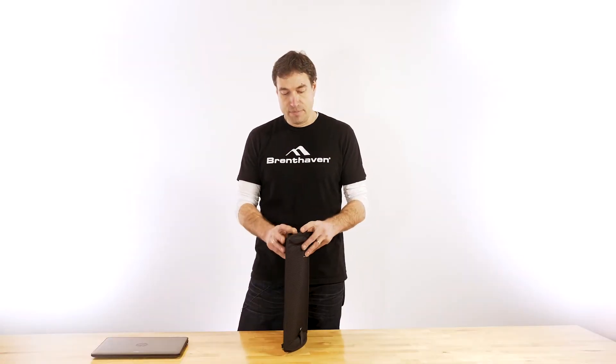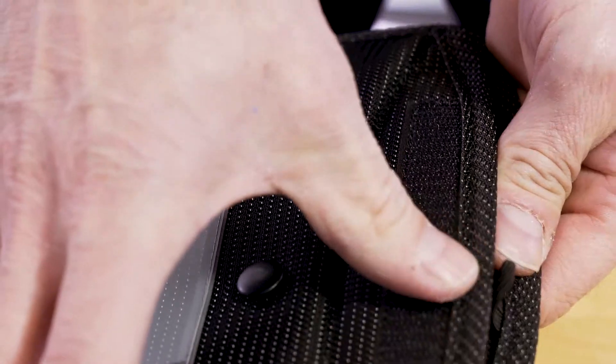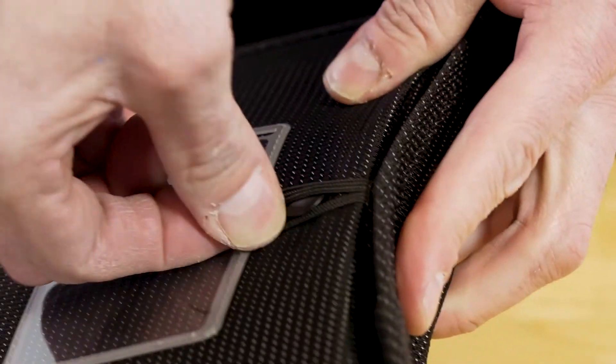The Tread Flex sleeve is easy to assemble. On the bottom, you can fold one flap down with Velcro on it, fold the other flap down, and hook it to the clasp, and then it's assembled.